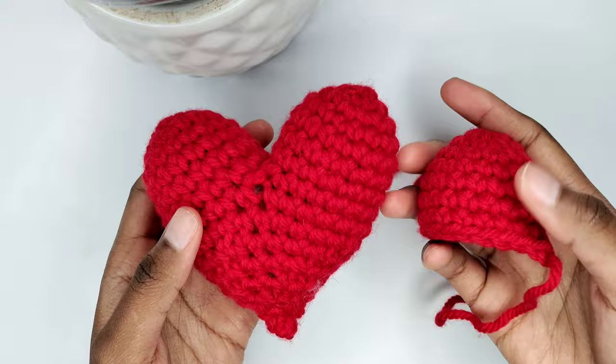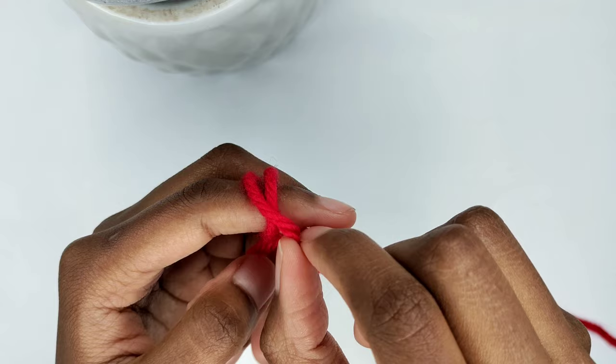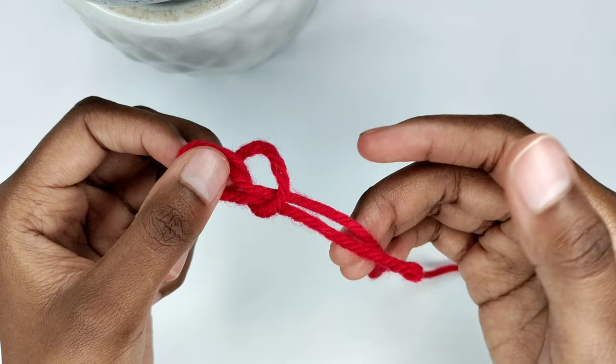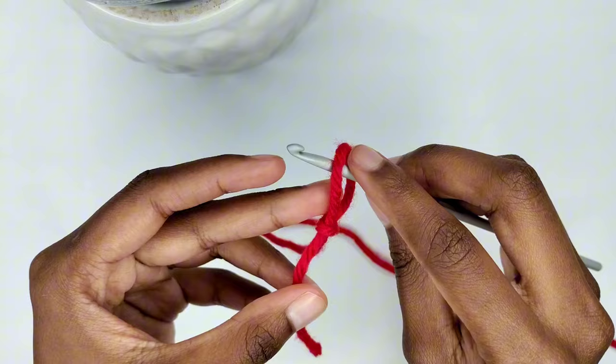We're going to begin by making a slip knot. Grab your yarn and wrap it around your finger twice, then take the first loop and place it over the second loop, then take the second loop and place it over the loop which was the first one originally. You can observe that a knot begins to form below. Pull both yarn ends to tighten. Grab your crochet hook, insert it in the slip knot, then pull the short tail of yarn to make a snug fit.